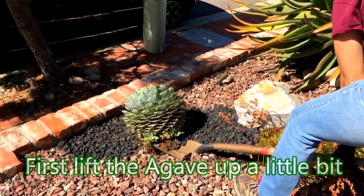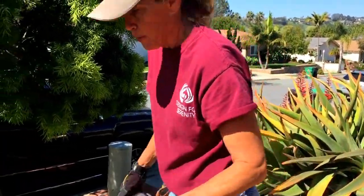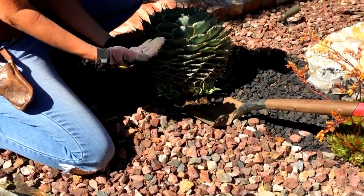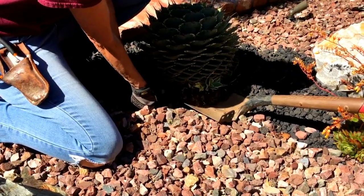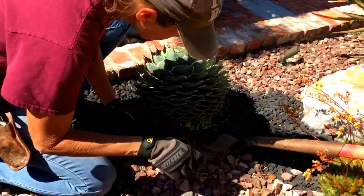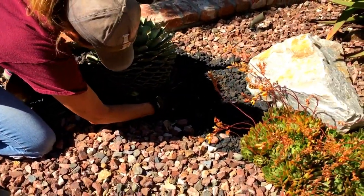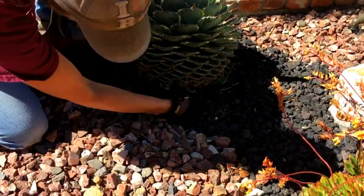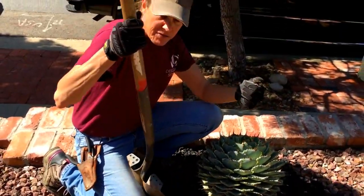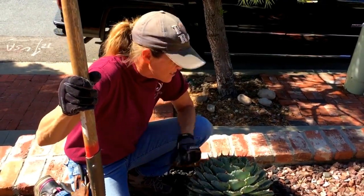Just lift up the root ball a little bit. Remember, this is a succulent and these plants are really tough, so don't worry about stressing some of the roots — not a problem. But once you get a little space between the soil and the plant, these pups are really easy to pop right off of the mama. And now we've got a brand new baby start. You can work your way all the way around the agave and just remove the pups. This mama's got about a dozen babies on her — isn't she a magnificent specimen?